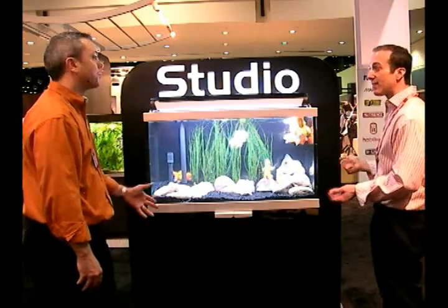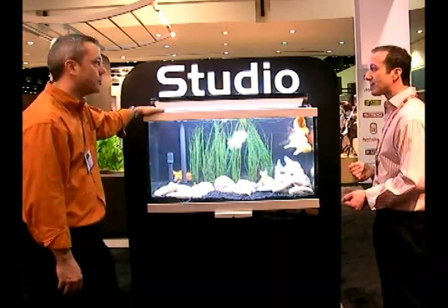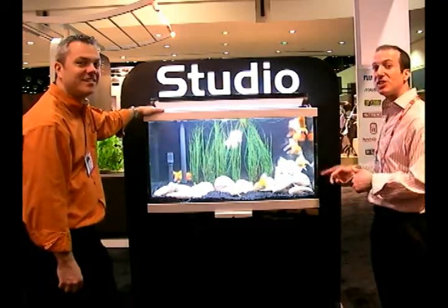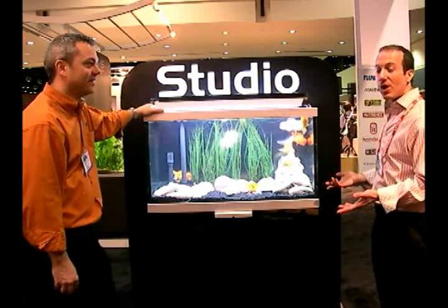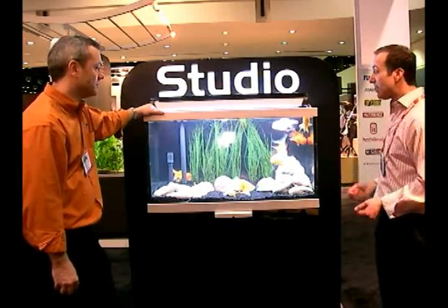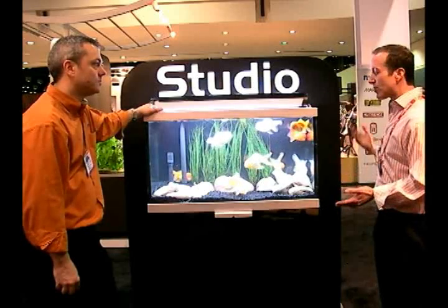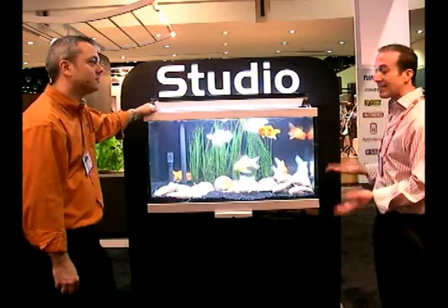These are brand new for 2010 — they just came show direct. Big Apple Pet Supply ships these direct to your home at a very affordable price. These will be up on the Big Apple website under the Glass Aquarium section.